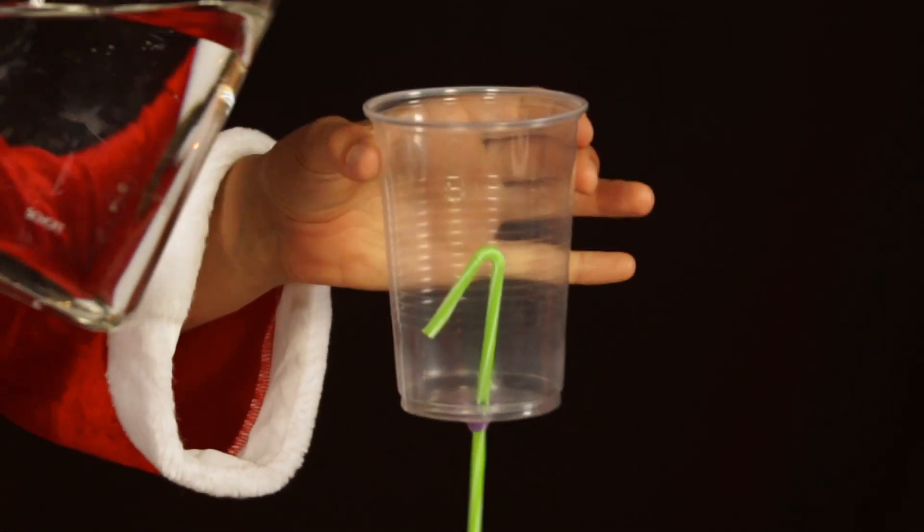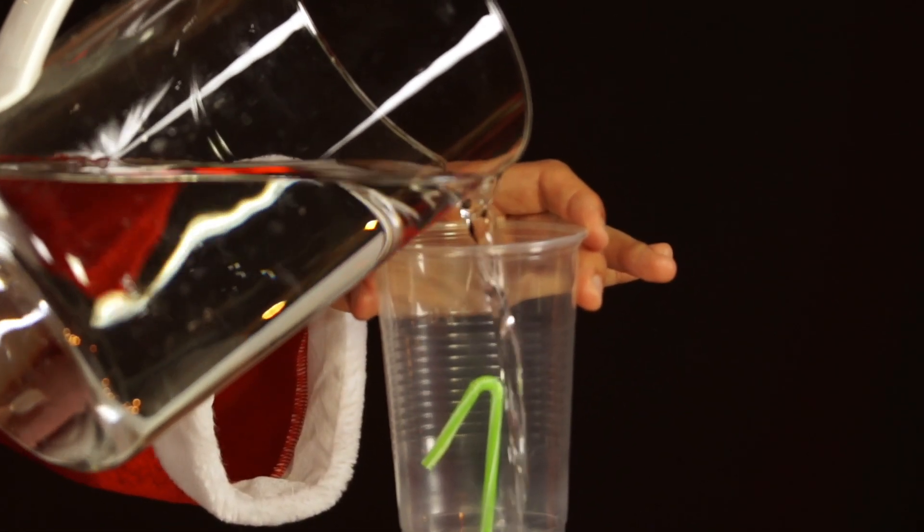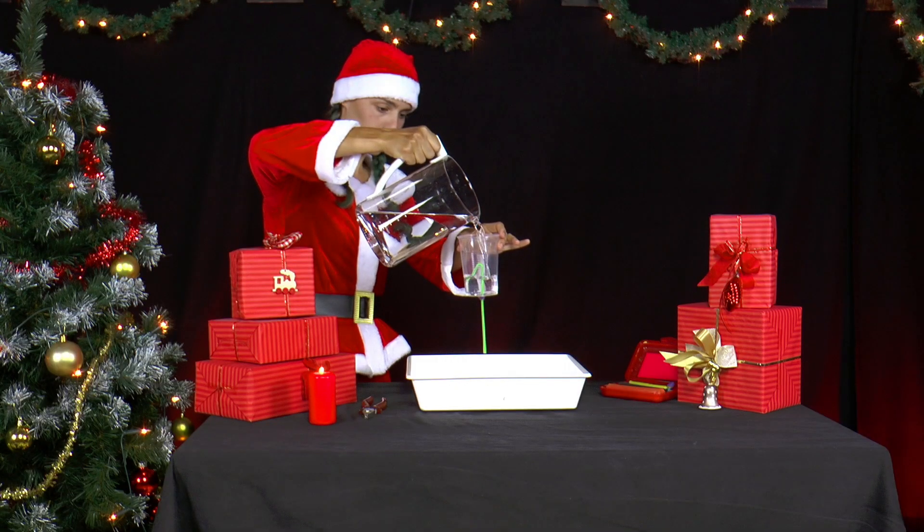Now Mrs. Santa fills the cup with water so that the straw is completely covered by water. What happens?